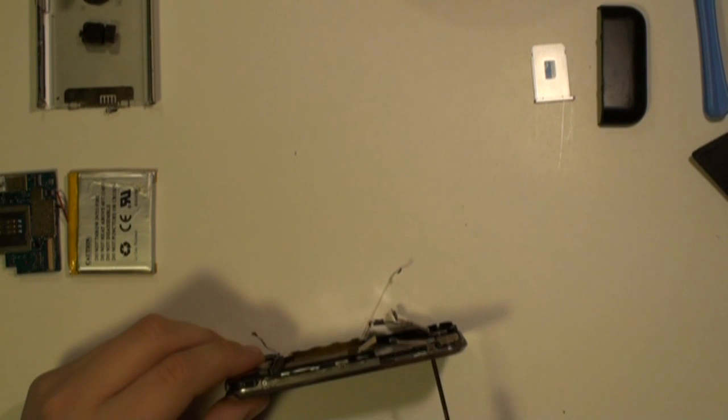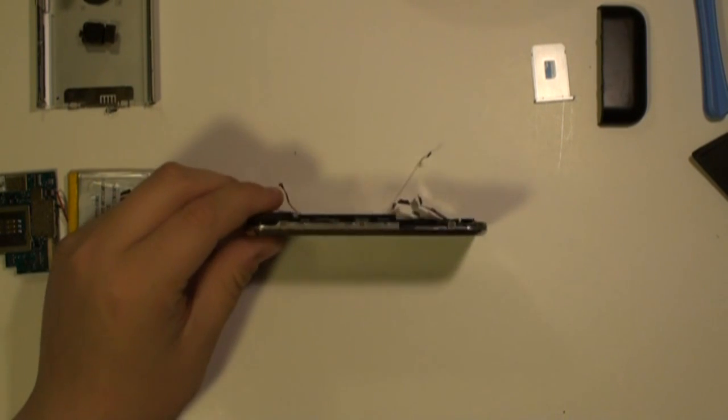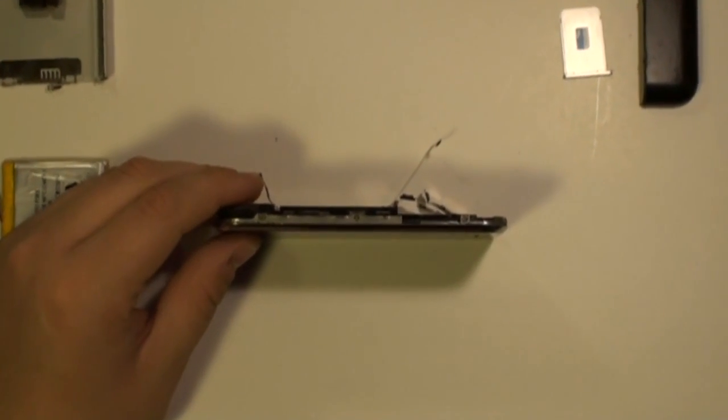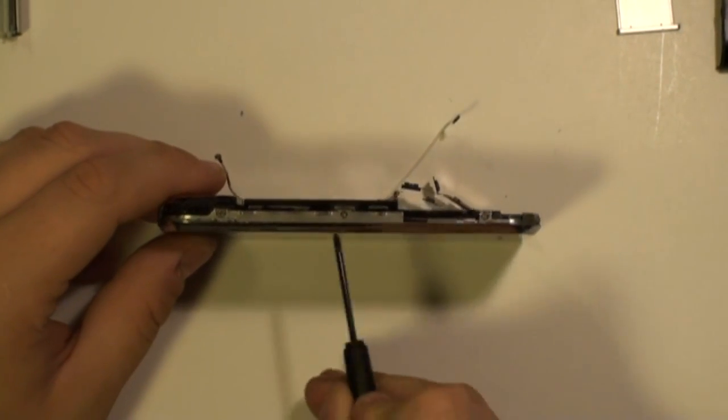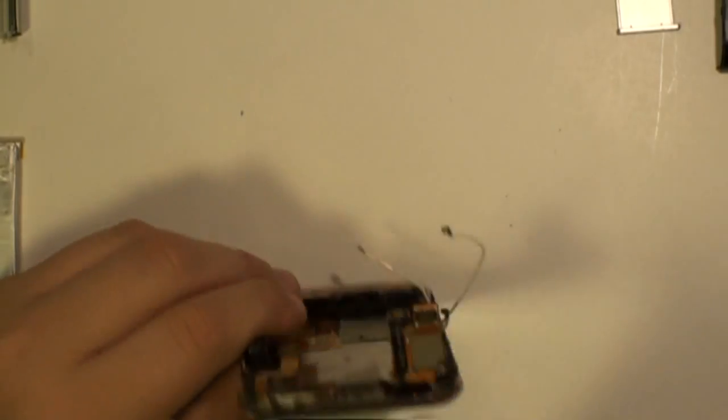Next, using a small Phillips screwdriver, remove the screws around the side of the phone. These are being pointed out now.